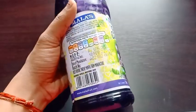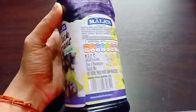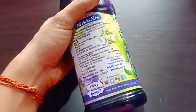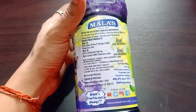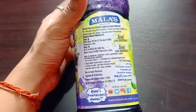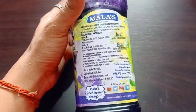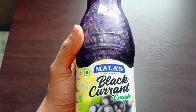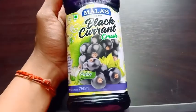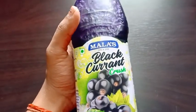Its price is 175 rupees. You can use this crush in making ice cream, mocktails, cocktails, and milkshakes. Its taste is very natural and the color is also natural, so I will recommend you to use this.